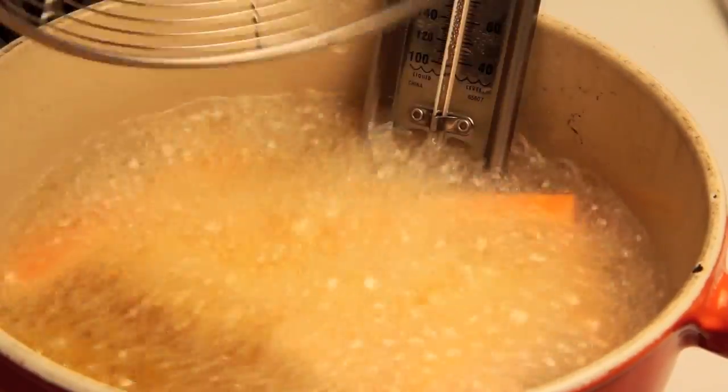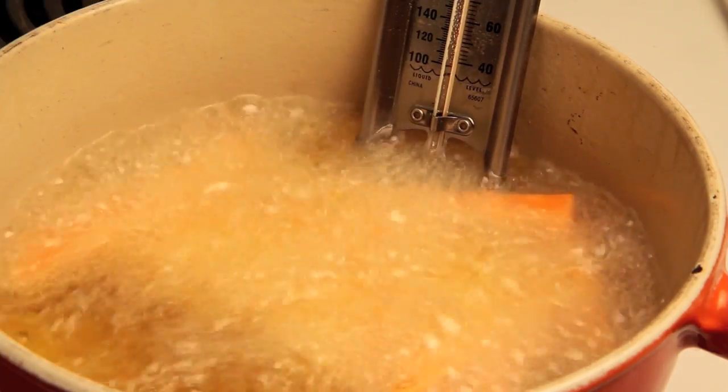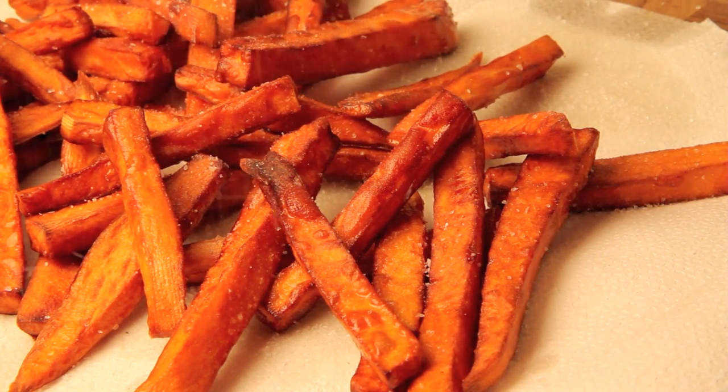For the second cooking, turn the heat up to 375°F. Working in small batches again, fry the potatoes until golden brown and crisp — they should only take about a minute or two. Drain on paper towels and season with salt.